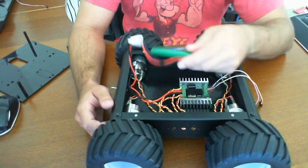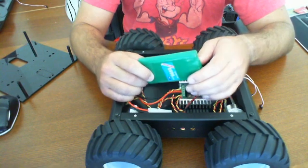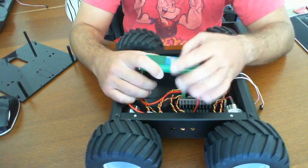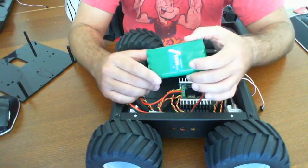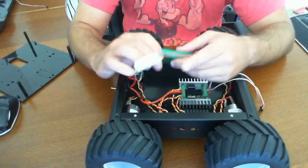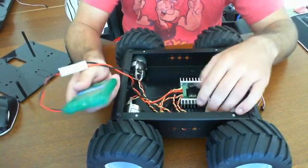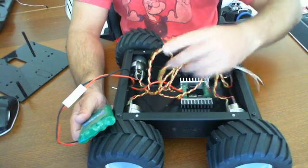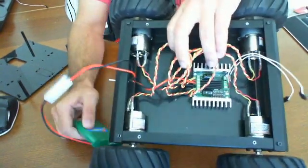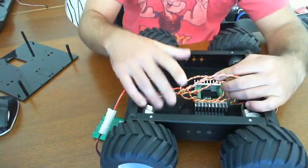We're powering it with a 9.6-volt, 2200 milliamp-hour battery pack. You can run this with just about anything — we find these to be the most common and easy to find at our local hobby store. The nice thing about this unit is that when you move the cables out of the way, there's plenty of space inside for an additional battery pack, as you can see.